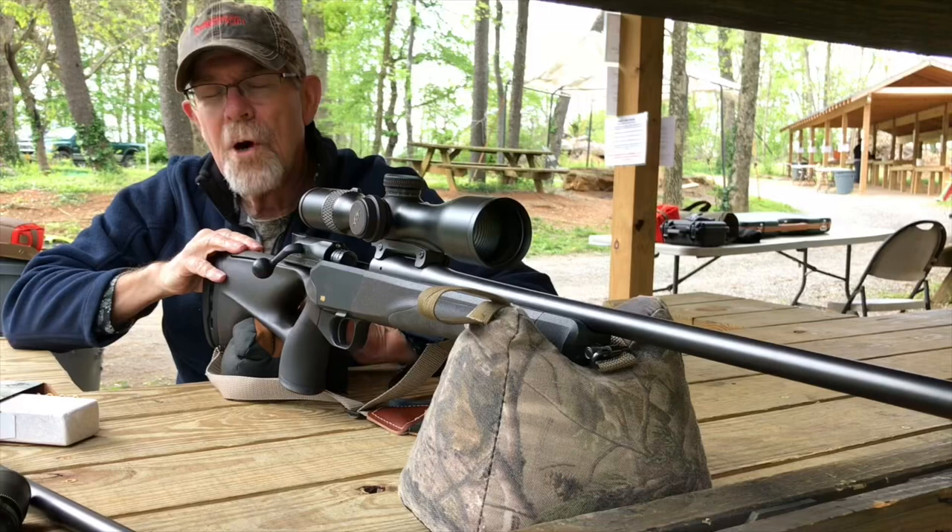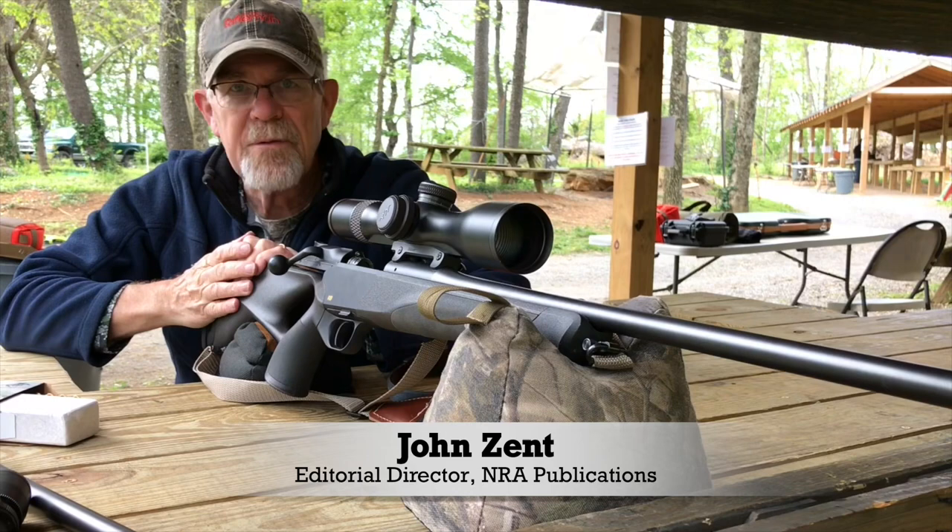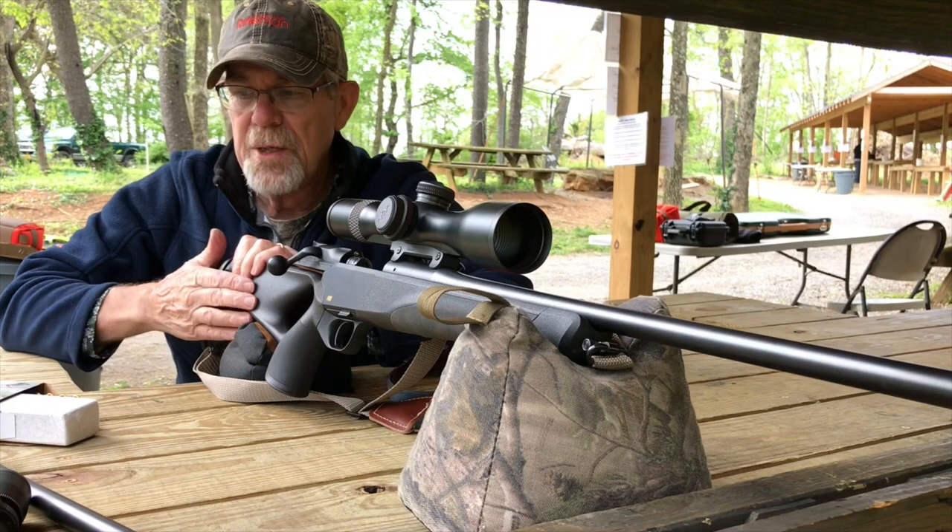This is the Blazer R8 308 rifle, but it's a rifle with a lot of barrel change and caliber change ability, and today we're going to transform it from .308 into .22 long rifle.